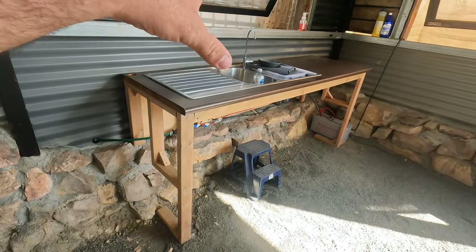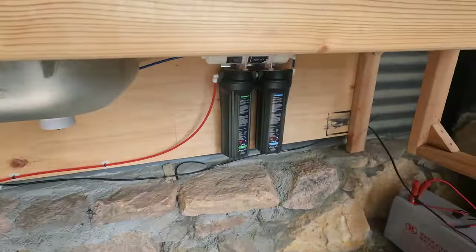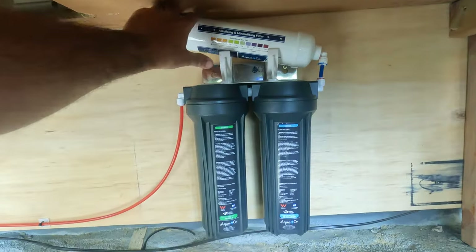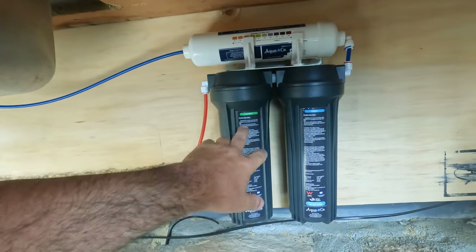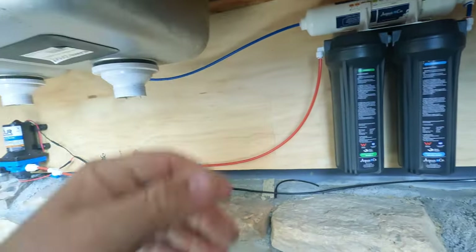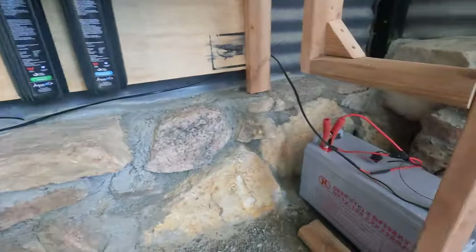Now the sink system we've got put in — we're running a 12 volt caravan pump. The brand is Aqua Filters — I'll put a link in the description. This turns our tank water into drinking water. We've got a sediment filter, a carbon filter, and an alkalizing and mineralizing filter. I'm still going to finish this off — run the drainage out the back, wall off the front, maybe put some drawers in. That's running off its own little 120 amp hour battery so it's on its own separate circuit.